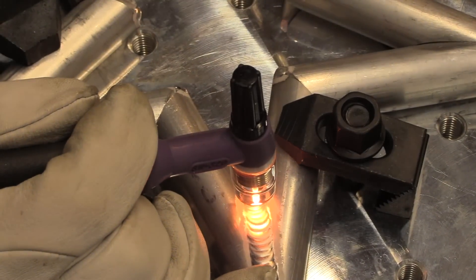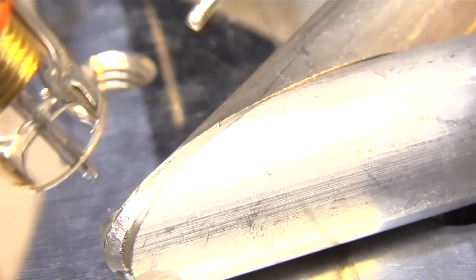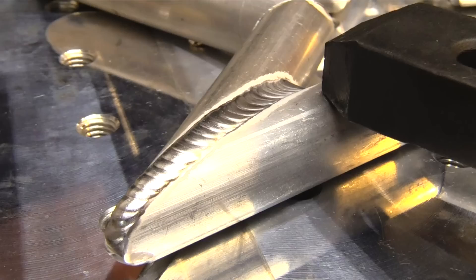That's something you always want to think about with aluminum — you have to balance it out. You can't always just go in the direction you'd like the heat to go because of distortion issues. Normally if this were steel I might even weld in the other direction to avoid distortion, because it's going to always want to pull more in the direction of that crotch.